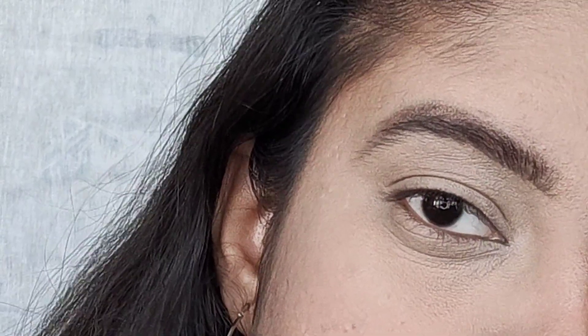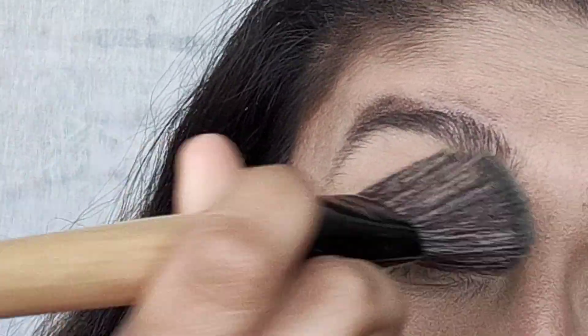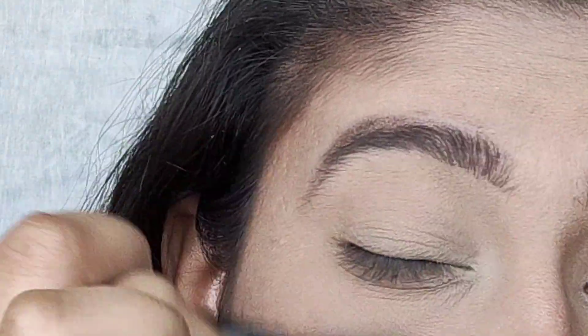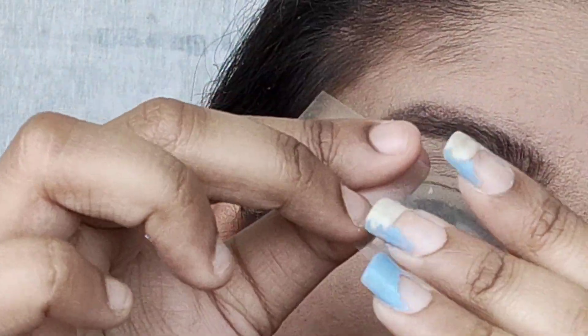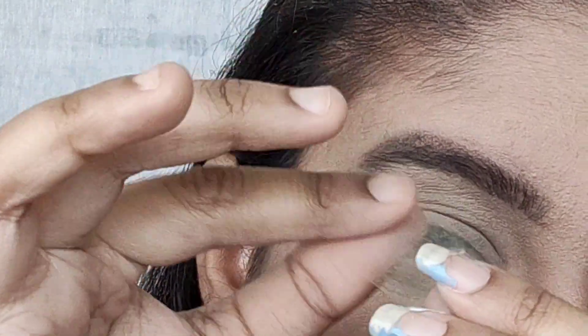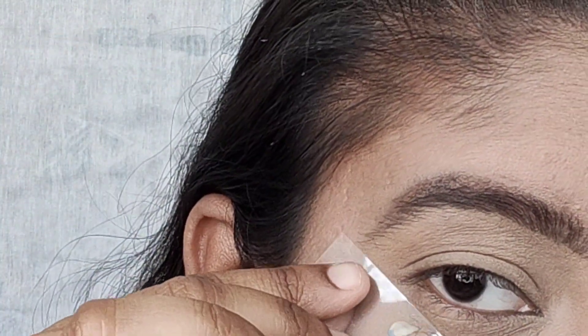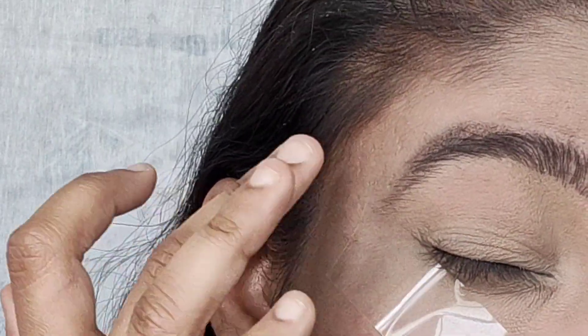To set my eye base, I am using the Blue Heaven powder. Just dab it all over your lid and dust it off. If you are a beginner like me and can't create the perfect depth of your eye, just put some scotch tape — but first remove the glue from the tape, then apply it on the outer corner of your eyelid to create the perfect depth.